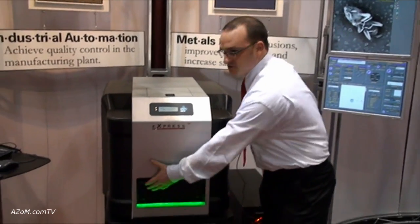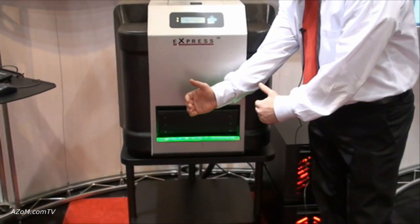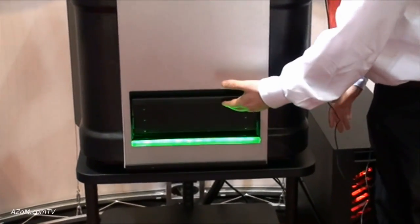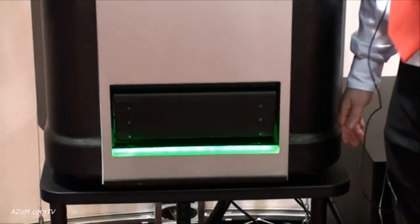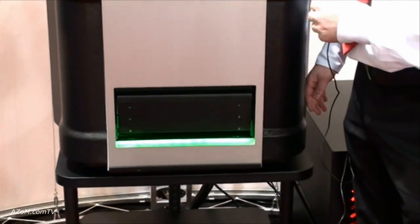The stage chamber is about three inches deep, seven inches wide by about six inches in the X direction. It has 80 by 100 millimeters of travel, which makes it very flexible and allows for large samples to be placed into the chamber for analysis.